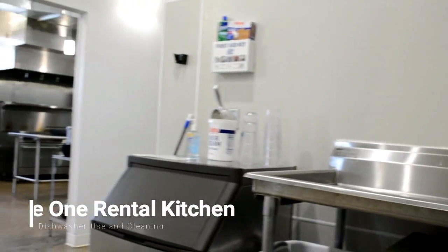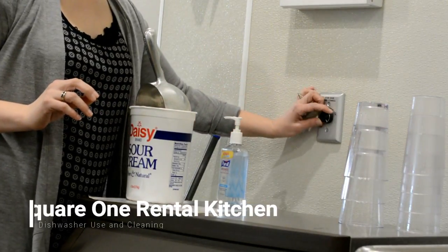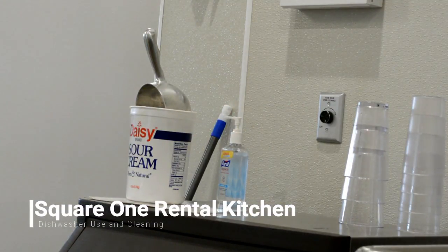If you look to the left of the dishwasher, above the ice maker, there's a switch for the hood. Make sure you turn this on as well, as this will suck out any of the steam and moisture created by the dishwashing machine.